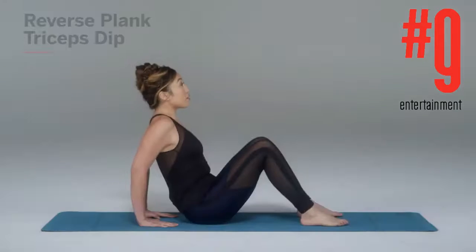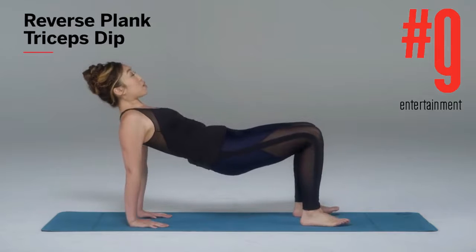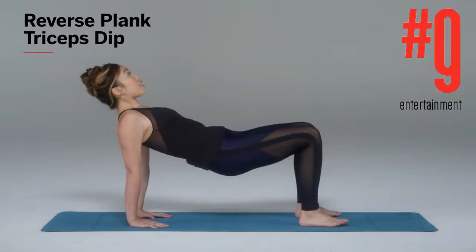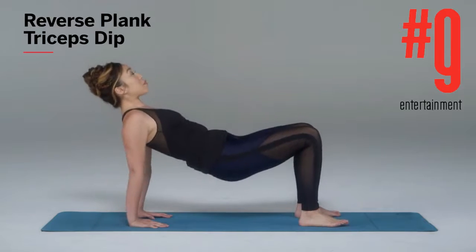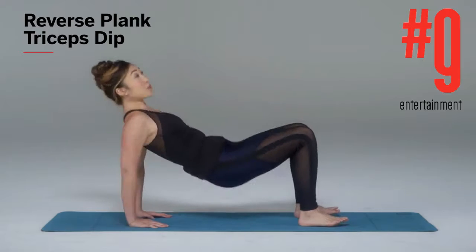This is the tricep dip. You need to lift up right here into a tabletop position, making sure that your palms are right underneath your shoulders and your feet are hip-width apart. All you're gonna do is simply come down and up, keeping that chin up — you're not sinking into your shoulders.